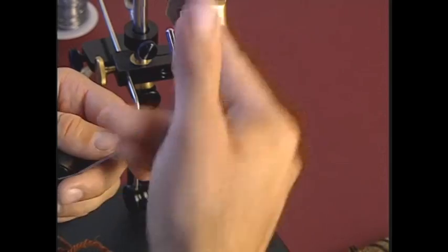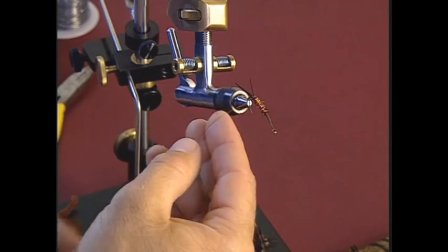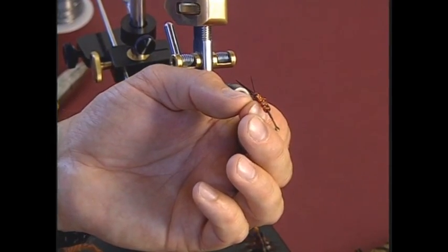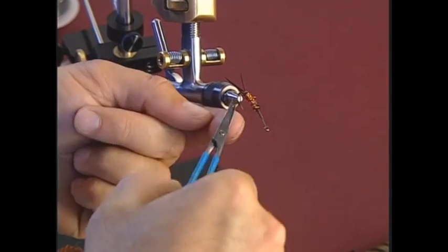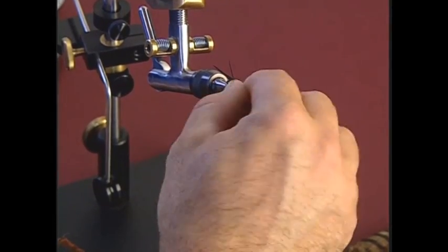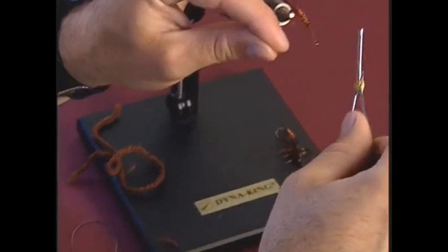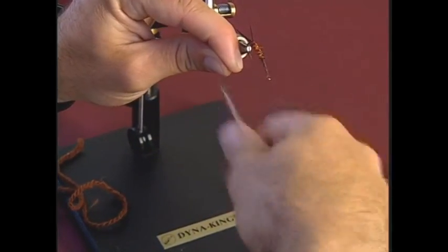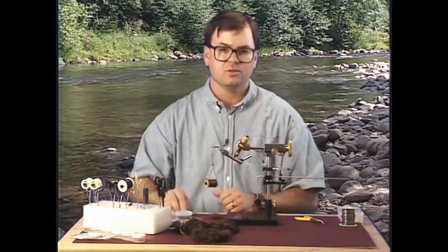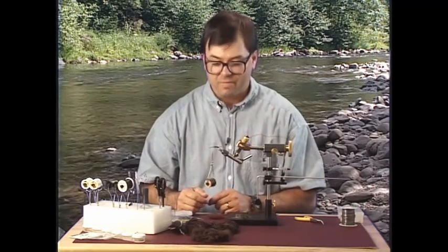Now I'm going to do half hitches here. This is where the whip finishing tool won't work too well, and you'll need to learn the whip finishing technique with your fingers. The tail is now complete on the fly, and now we move to the front of the fly to finish the rest of it. If you're already an advanced fly tyer used to tying nymph patterns, from here out it's the same as your other standard nymph patterns.